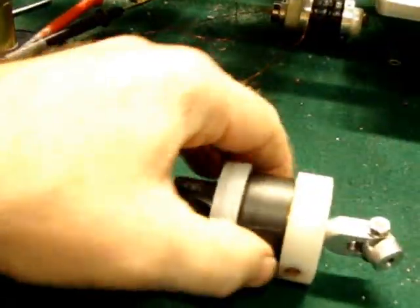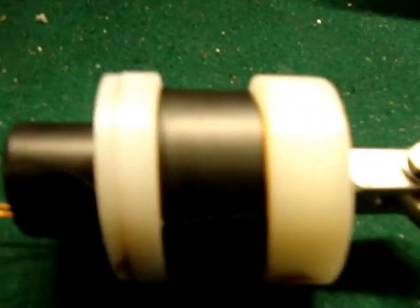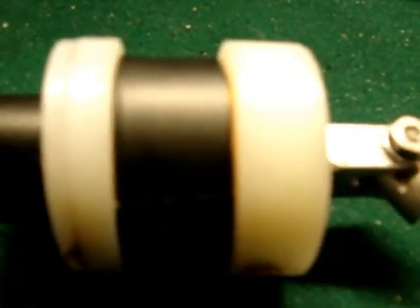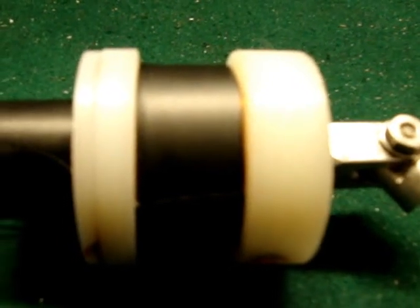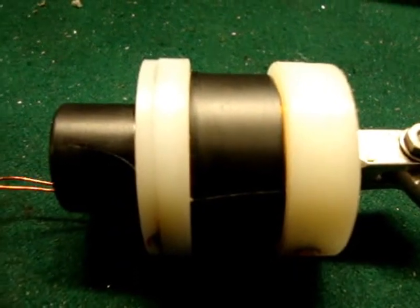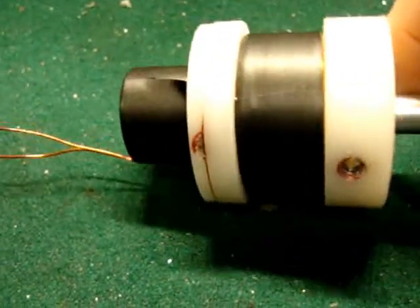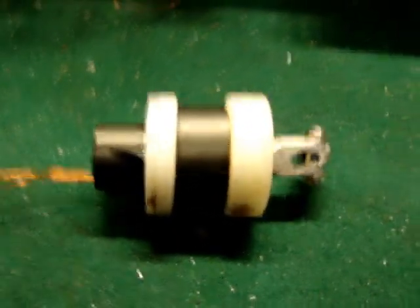That's because there's Lenz's law — that's what happens when the coils go around on your regular generators. It makes this — it changes it into a magnetic field, which makes it harder to rotate as it keeps going by. It's got to turn on. It's like an electromagnetic brake.